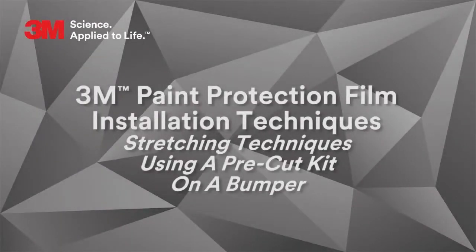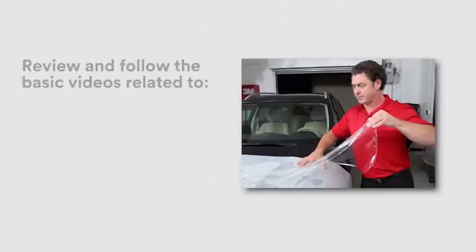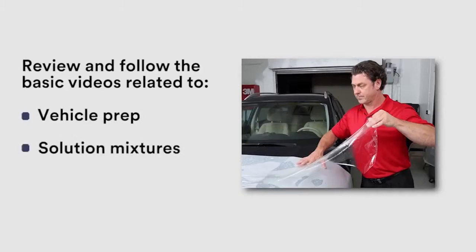In this video, we will demonstrate how to properly stretch paint protection film when installing a pre-cut kit on a bumper. Make sure to review and follow the basic videos related to vehicle prep, solution mixtures, and trimming techniques.